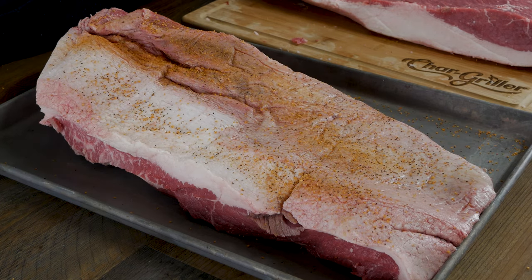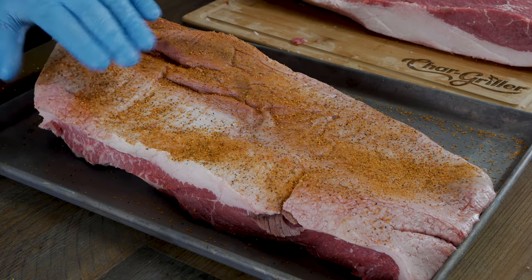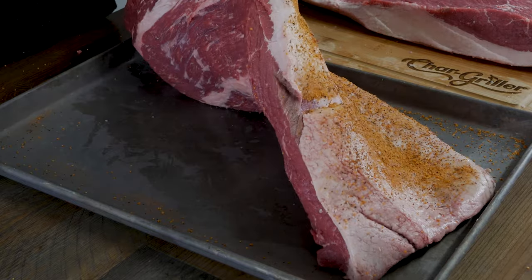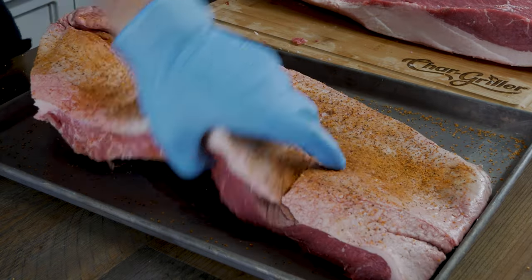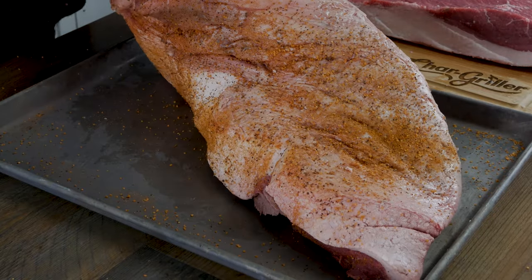Now we're gonna start rubbing Joshua's brisket. He uses a mix of salt, pepper, onion powder, mustard powder, and some other stuff — I linked his video below, check it out for all the details. He rubs his a lot lighter than I would, so we're gonna do the same and try to mimic that. He actually physically rubs his, so we're gonna do the same, making sure we get all the exposed meat.